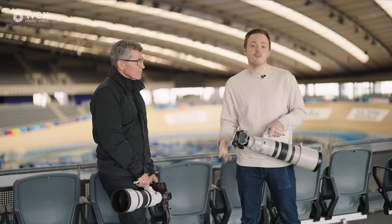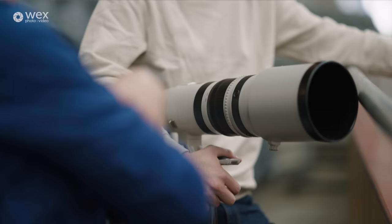Eddie is going to be on the R3 today with the 100-300 and I'm going to be on my R5 with the 200-400, to give a little bit of a difference. We'll probably swap over later on in the review.